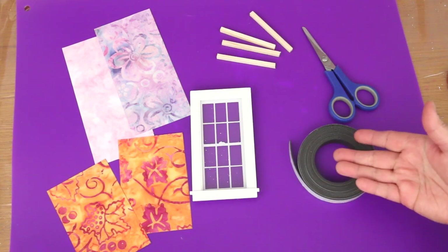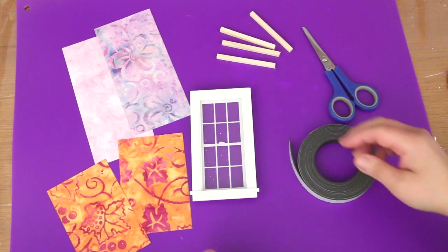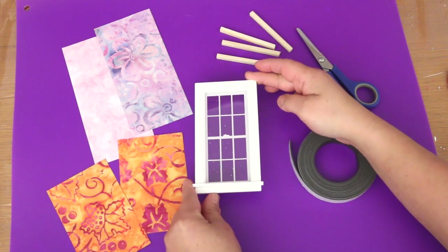In this video, I'm going to show you how to make quick and easy window coverings for doll houses. I took a window out of the house to make it easier to show you what I'm doing.